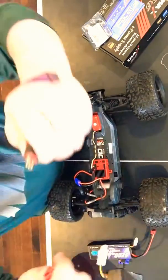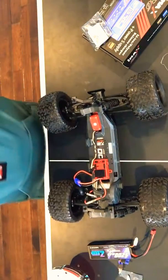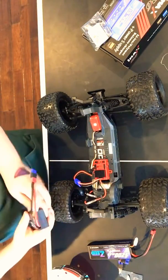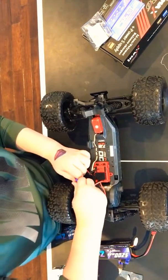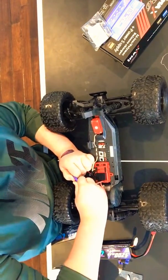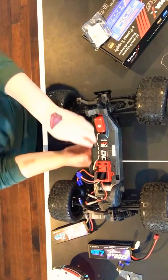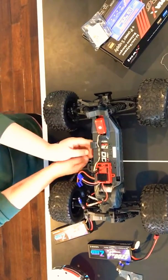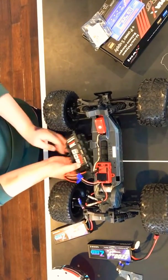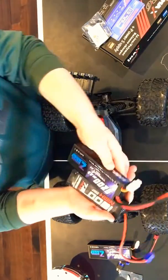It slides on and off like that, then you plug it back in. You gotta be careful so you don't ruin it. When you unplug the voltage gauge like that, you gotta be careful so you don't mess something up.